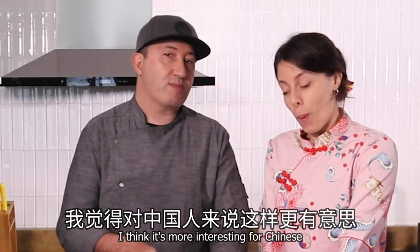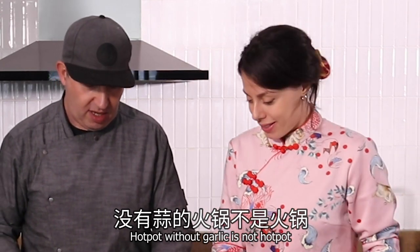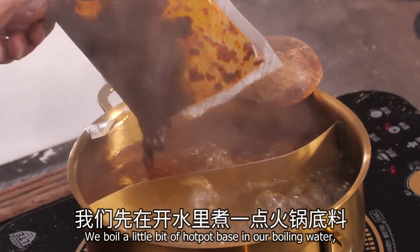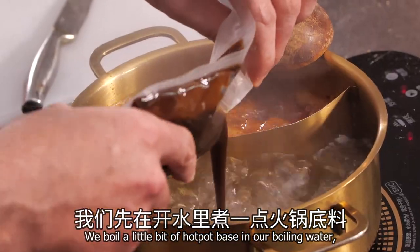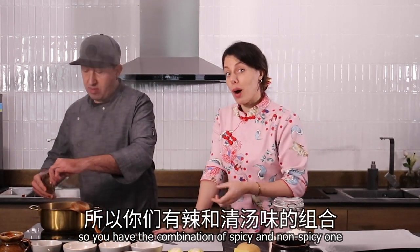Chop more fast. I think garlic is more interesting for Chinese — they love garlic in hot pot. So now we start from the hot pot: we boil a little bit of hot pot paste in our boiling water, so that you have the combination of spicy and non-spicy.